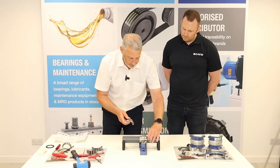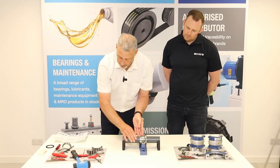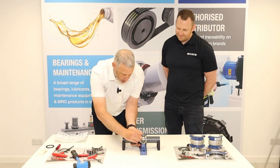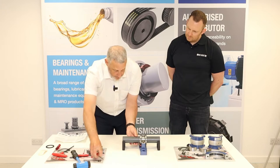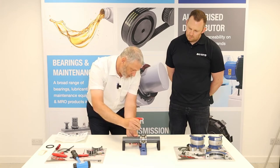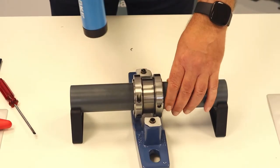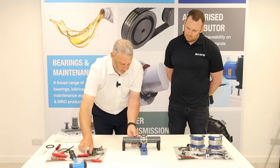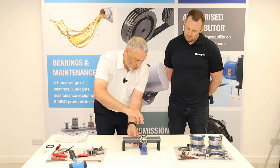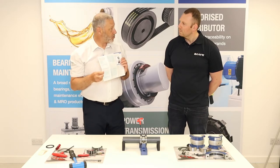We're going to do the other side — exactly the same process repeated. One of the beauties of a Cooper bearing is it's very simple to put together. The fact that there's nothing to adjust and no clearances to set makes it very easy. Tighten up the screws slightly, make sure they're seated, then give them their final tightening. Note in the fitting instructions that for every size of screw there is a torque setting to make sure you get the right torque.